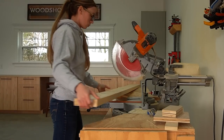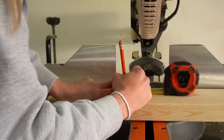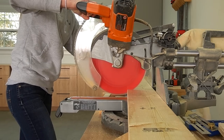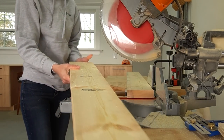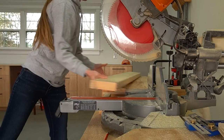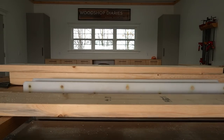We're diving right into the build because while this definitely isn't a difficult project, there are a lot of little tips, details, and notes to cover throughout the video. The first thing I did was assemble the two and a half inch square corner post. There are a lot of ways to assemble simple posts like this, but I used two by sixes. First I cut four two by sixes to a little longer than I needed my post so that I'd be able to trim everything down nice and clean after glue up.